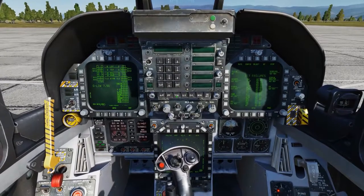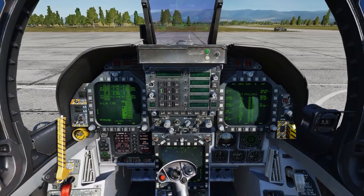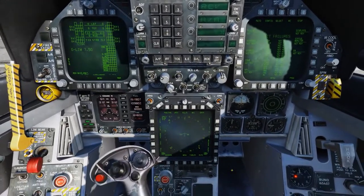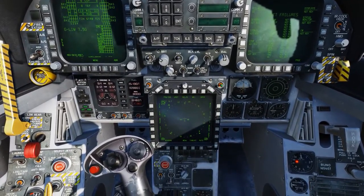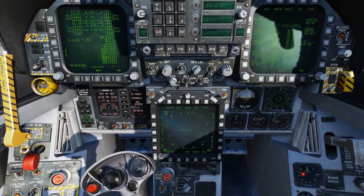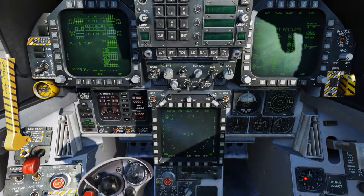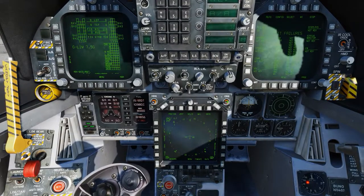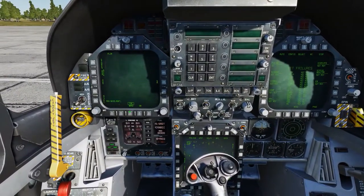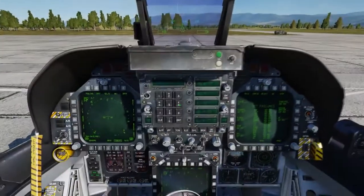Now I'll set up my TACAN: transmit/receive, on, clear, and we're at channel 44X. Good indication there. I'll also set up my course to the runway — that'll be 880 degrees. And I'll set my Zulu time on the HUD. That looks good.